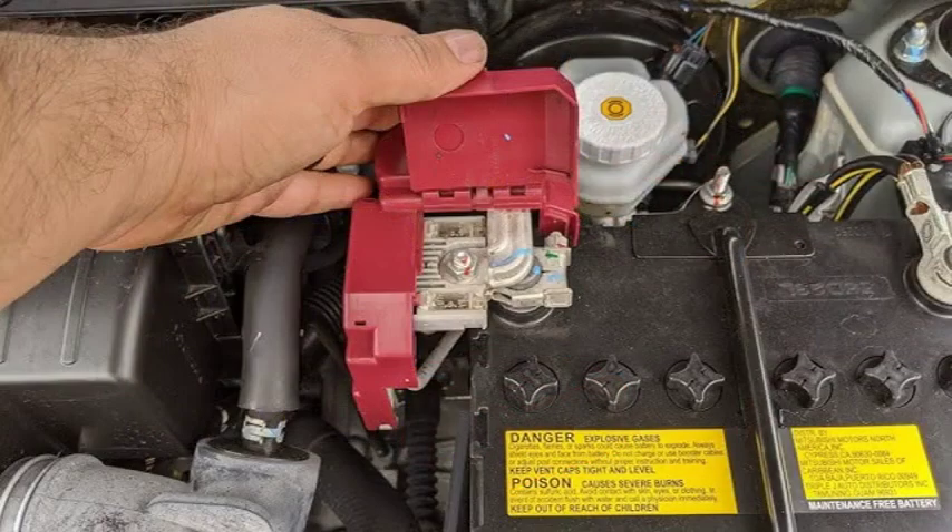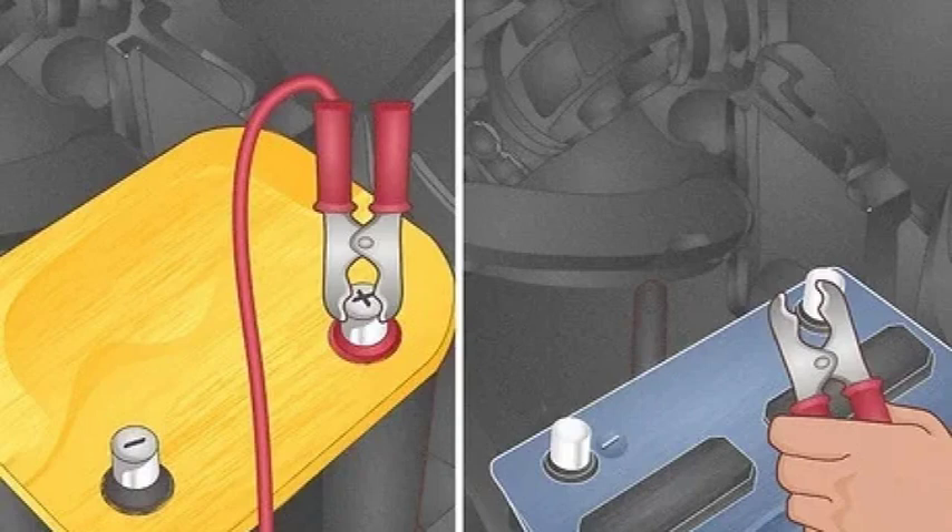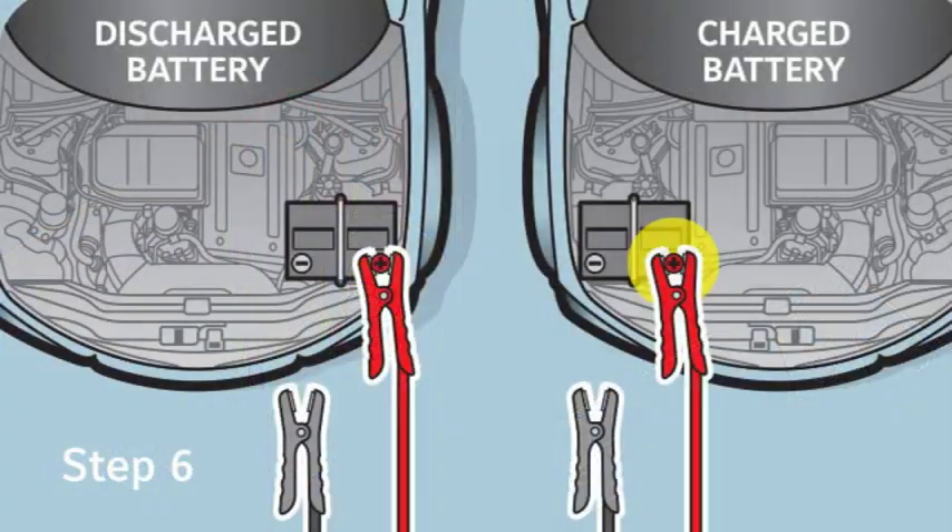This helps ground the electrical system and prevent sparks near the battery. Important: Never connect the negative (−) jumper cable directly to the negative (−) terminal of the dead battery — this can cause sparks and potentially ignite flammable materials. If you're unsure about anything related to your car battery, the best resource is your owner's manual. It will contain specific information about your car's battery, including its location, type, and any special instructions for handling it. By following these simple steps and consulting your owner's manual when needed, you can safely and effectively distinguish between positive and negative terminals on your car battery.